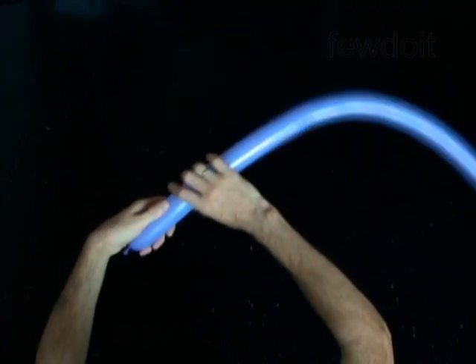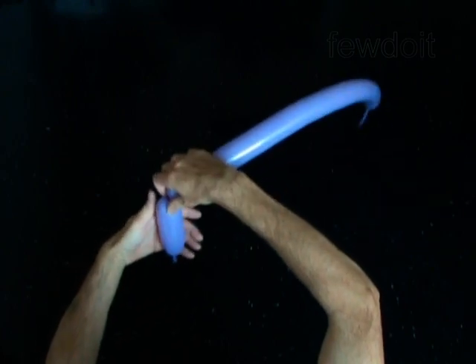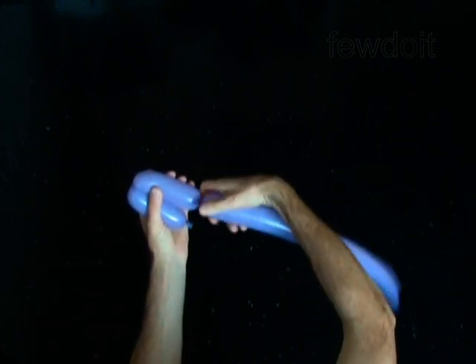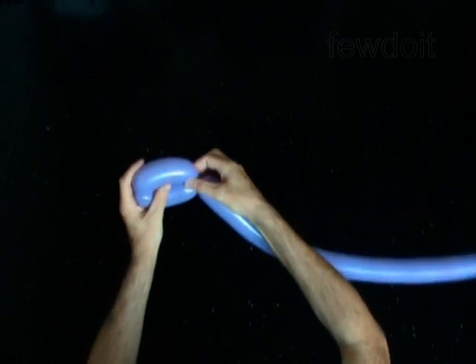Twist the first 4-inch bubble. Twist the second 4-inch bubble. Lock both ends of the chain of the last two bubbles in one lock twist.